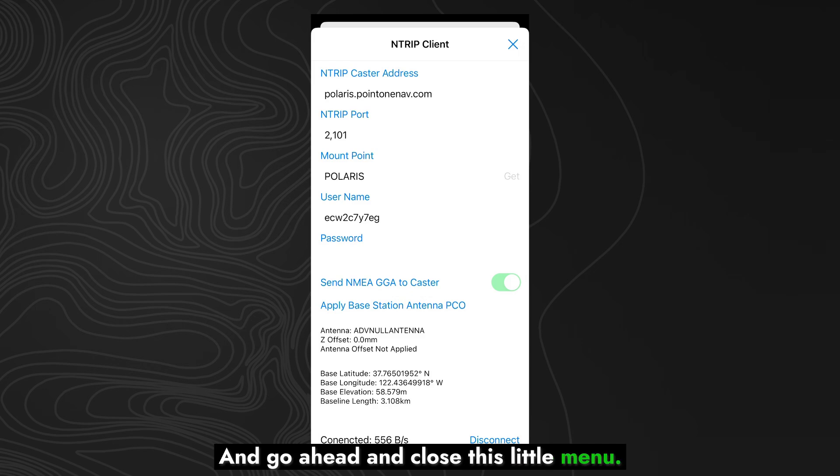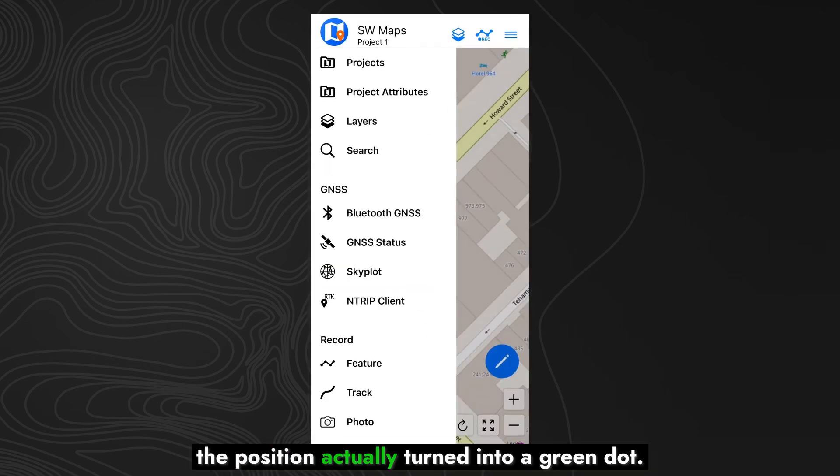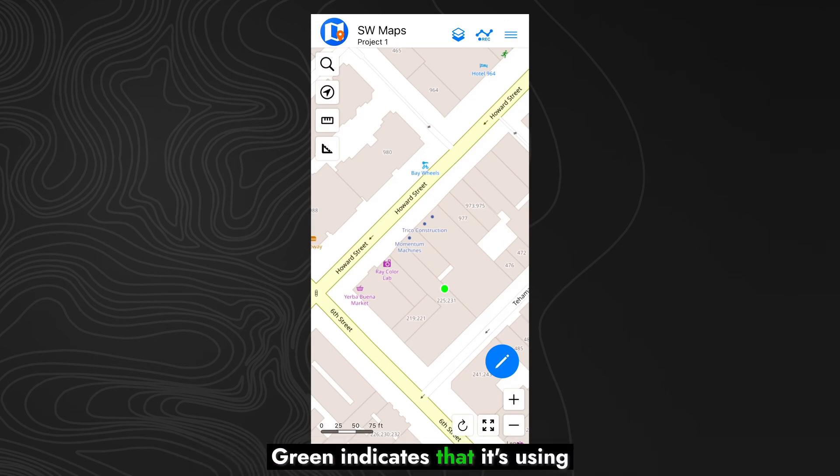You can go ahead and close this little menu, and if we look, the position actually turned into a green dot. Green indicates that it's using an RTK fixed solution — this is the highest possible accuracy you'll get out of your RTK Facet. Looking at the Facet itself, it's reporting about a 1.4 centimeter accurate solution, which is what we'd expect to see using the Polaris network. So now you can begin your surveying routine as you normally would, and enjoy the accuracy of the RTK Facet with the Polaris RTK network.